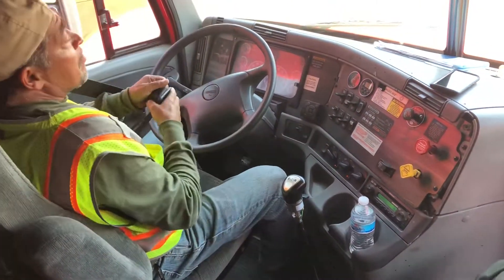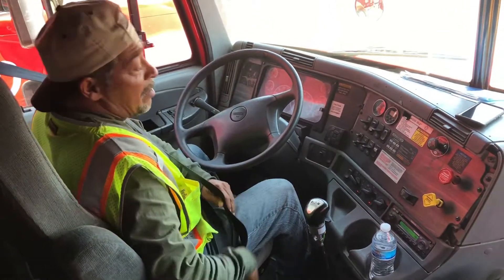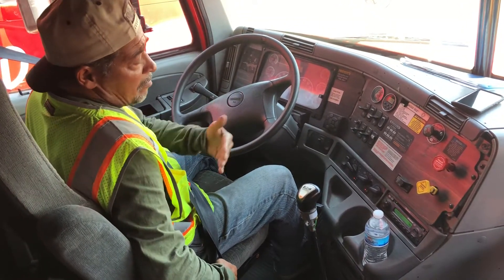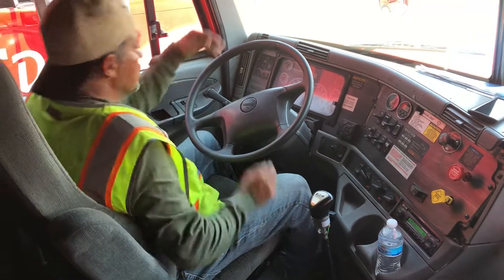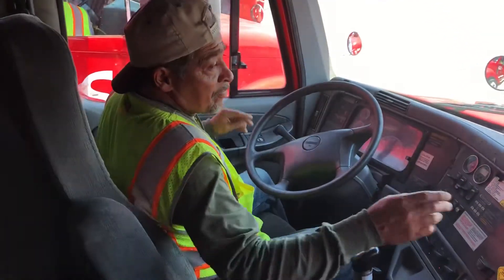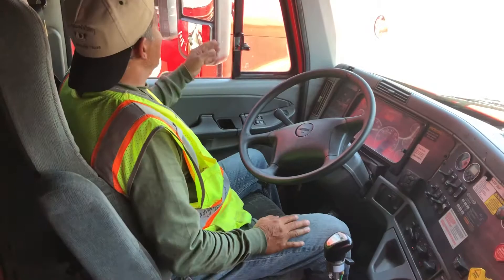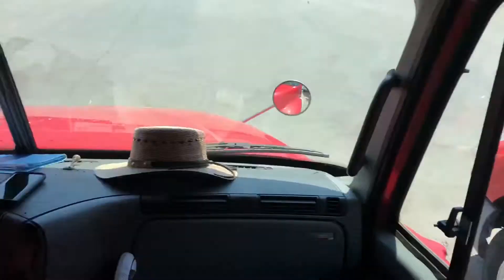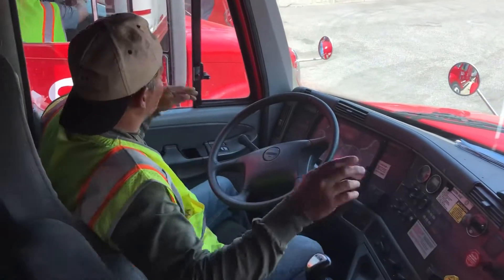I'm already going to have my seatbelt on because we just came out of our airbrakes test, so my seatbelt would already be on. I'm going to start off with my mirrors — I have my left mirror and my right mirror. I'm going to make sure that they're both adjusted to me as a driver and that I can at least see some part of my trailer in both of my mirrors.